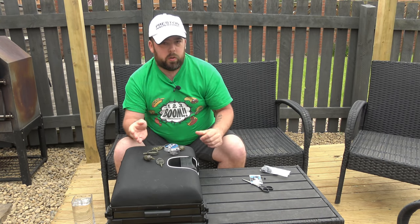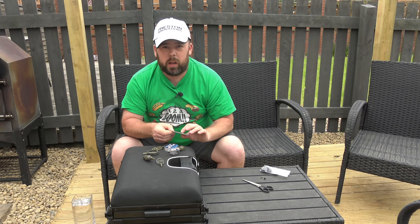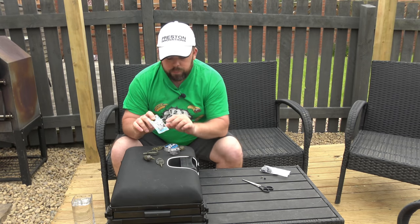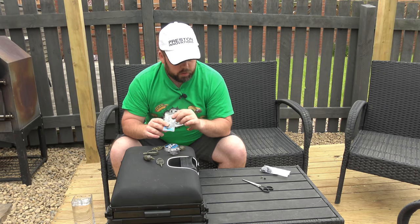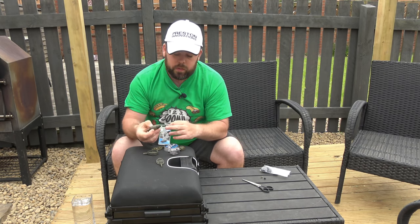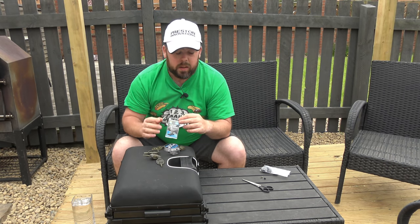Now before we move into the close-up detail, there are a couple of different connectors. These ICM inline ones are Preston ones. If you've got Preston feeders you really need to get these, because they have a really small stem that fits perfectly into the end of the feeder stems and makes it just a lot neater and inline.